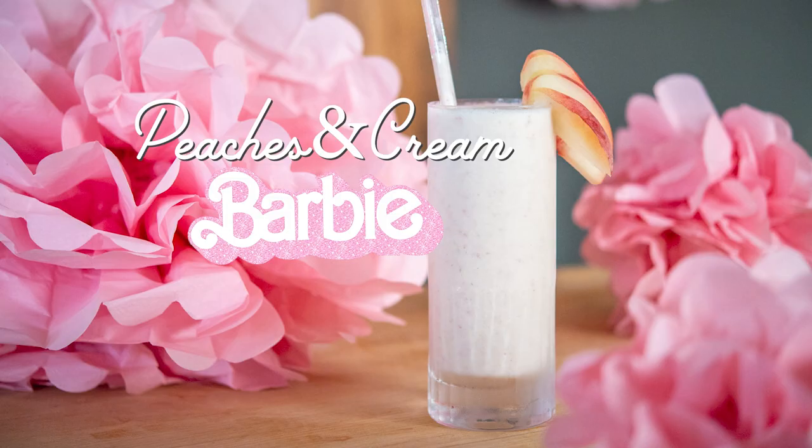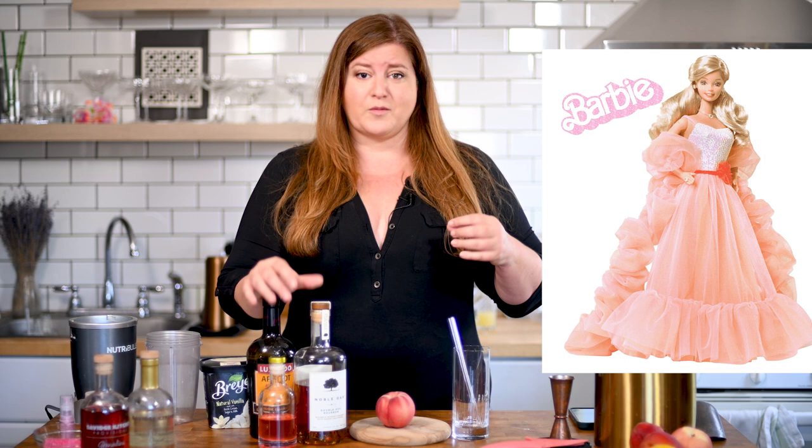For this next cocktail, we are traveling back to my early-to-mid-80s childhood and we are doing Peaches and Cream Barbie. I loved this Barbie — I had this Barbie. I had completely forgotten about it until all of the movie promotions started coming out, and I saw images of Barbie throughout the years. When I tell you the memories came flooding back, it's kind of wild. So for this cocktail we are going to make a bourbon peach milkshake, because if I were a Barbie I would be bourbon Barbie, obviously.